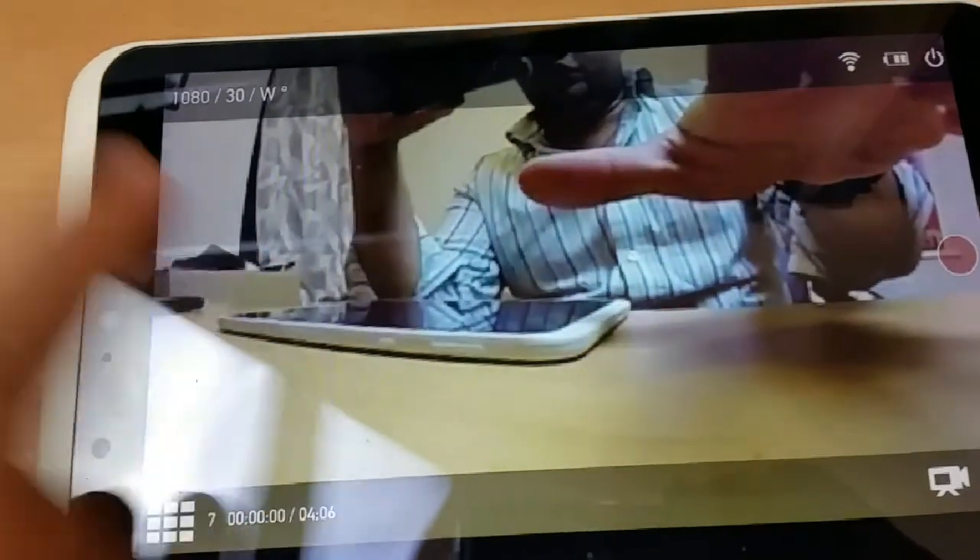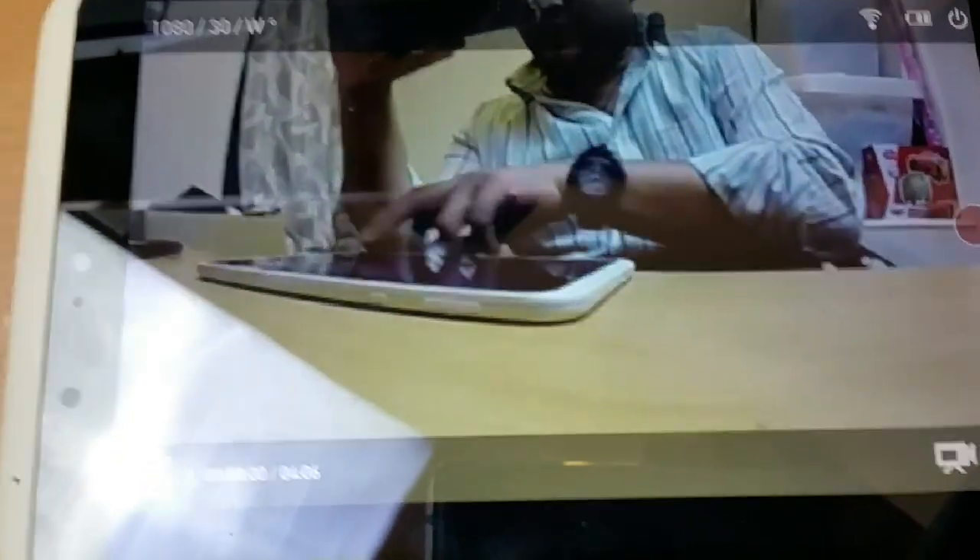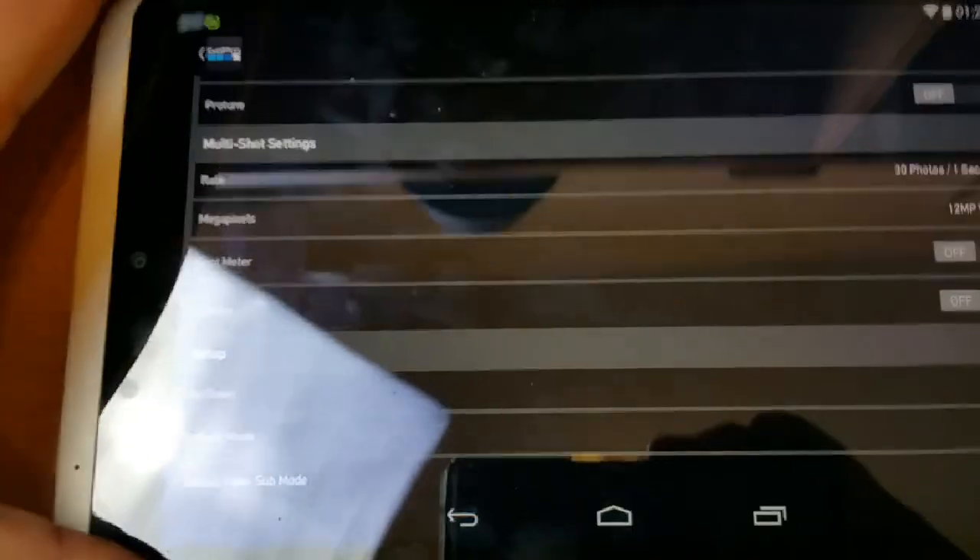As you can see, this gives you a live view of your GoPro straight on your tablet or Android phone. You can also go into the settings and access all the different things for camera purposes.